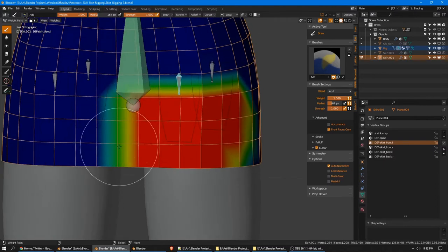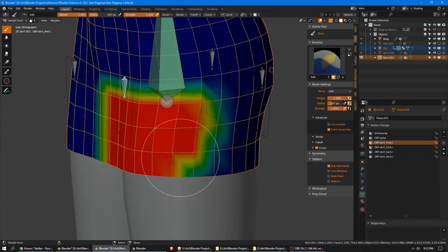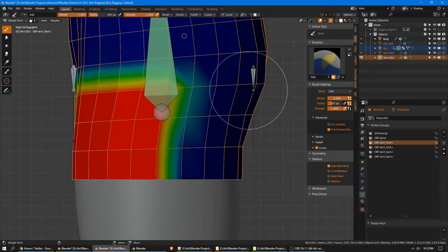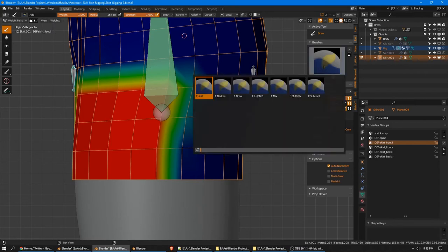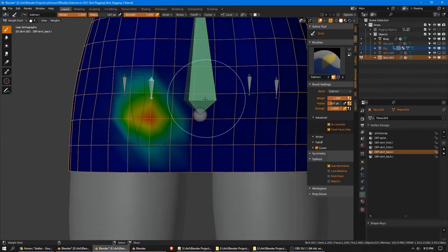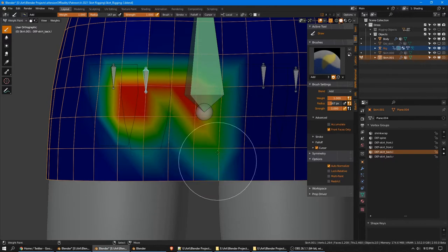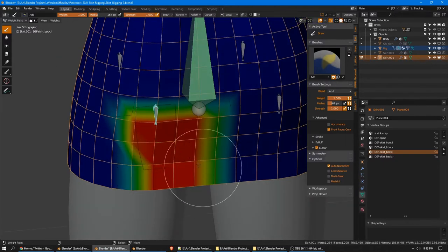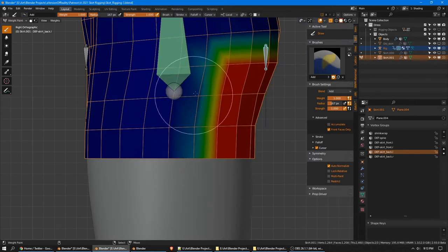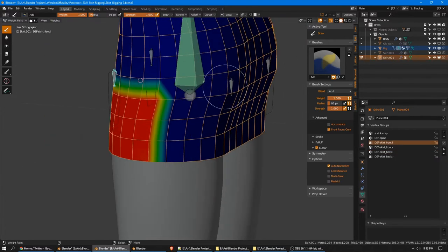Now our groups are ready. Let's also note that I'm painting with AutoNormalize enabled. What this means is that when I paint anything on this bone, it will subtract the same amount of weight from other bones that have it. It's automatically added weight here because these are the only two bones affecting this area of the mesh. When weights are normalized, all of the values between all of the bones add up to one. Now I'm going to go ahead and fill out the area that should be affected by this front bone.